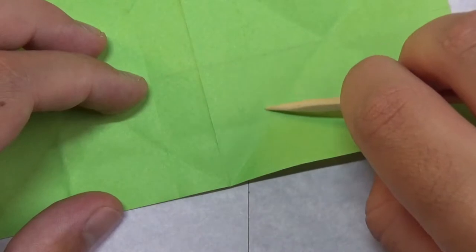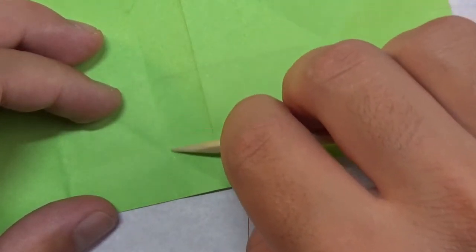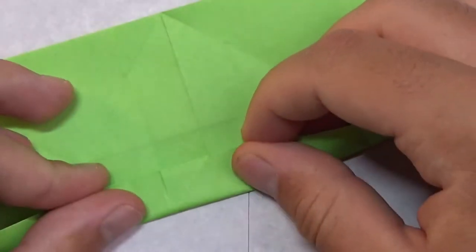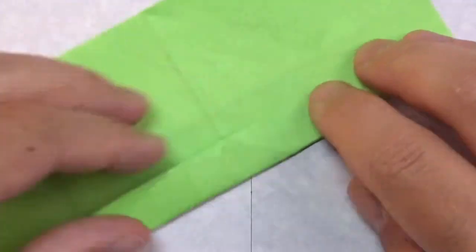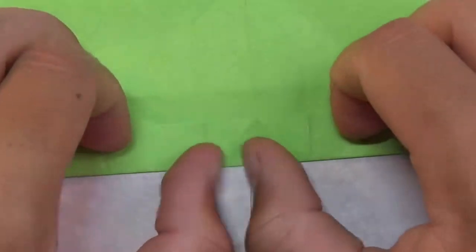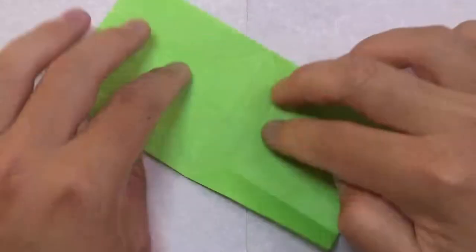Now take this and fold it up right on these two points — where this crease hits this crease, where they make a point, and where this diagonal crease and this diagonal crease meet — like this. Make sure these creases align and the sides line up too. Make this fold nice and sharp. Repeat on this side.